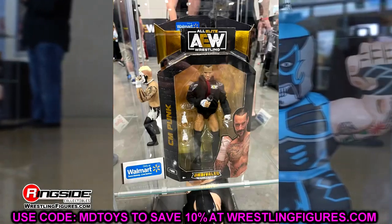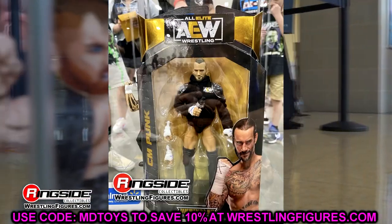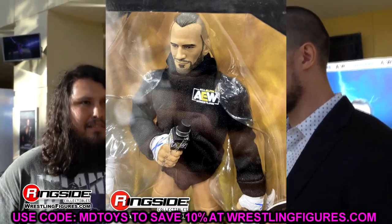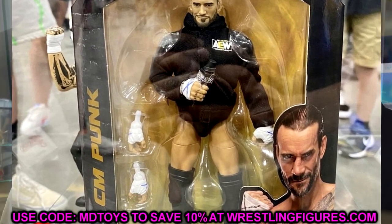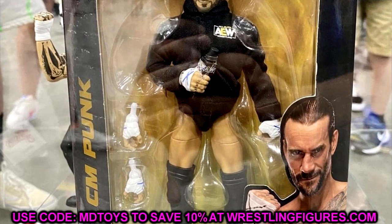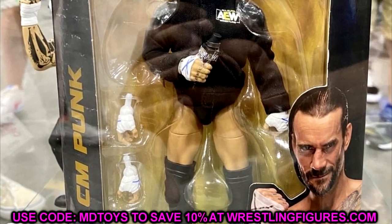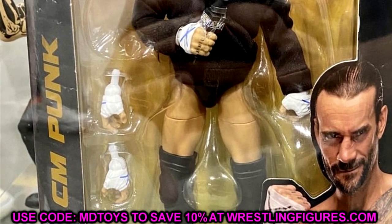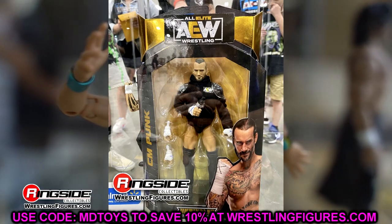The next thing to address is the Walmart exclusive CM Punk. It's a beautiful figure — got the AEW hoodie, nice packaging. This CM Punk comes with two pairs of mic slash object-holding hands. If you've had an MJF figure, you know he comes with a mic-holding hand. Well, this CM Punk comes with two versions of weapon-holding hands. I wish they'd done away with that and given us some fists — so you could do the X on the chest, the 'it's clobbering time' pose. Fisted hands would have been nice.